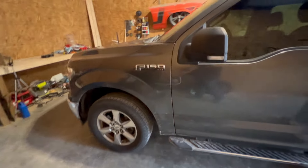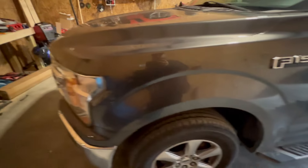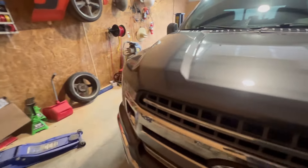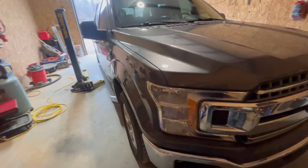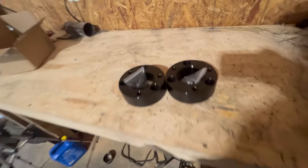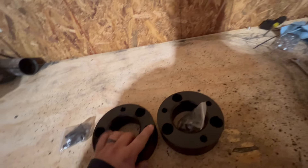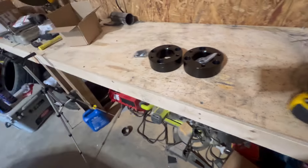What's up guys, today we're going to be installing a leveling kit on this 2018 Ford F-150. This is a two-wheel drive truck. It'll be a very similar install on a four-wheel drive truck, so you should be able to use this video to help you on either one. Right here we've just got some Amazon Special billet aluminum spacers for the top of the struts, so we'll get those put on.